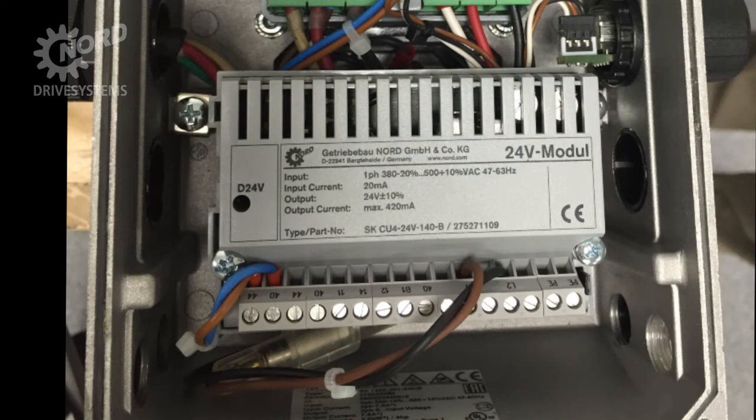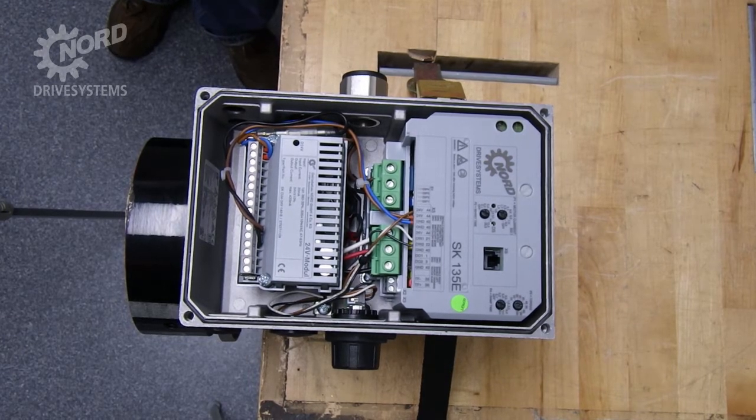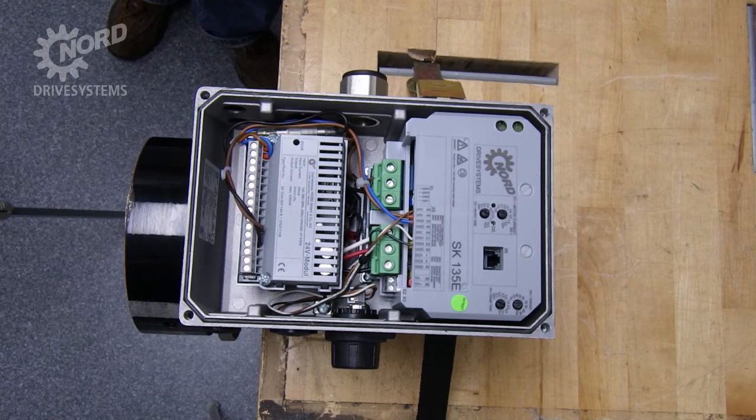The SK-135E requires 24 volts to operate. In this example, we have the 24 volt power supply module provided by Nord. You may or may not have ordered this feature. If not, an externally sourced 24 volt power supply is required. We will temporarily remove the 24 volt power supply module for easy access to the wiring during the commissioning process.